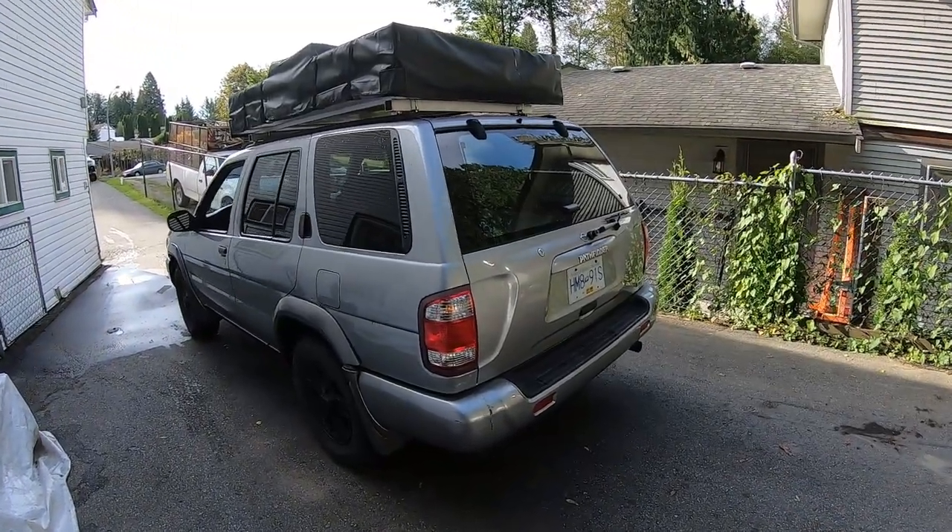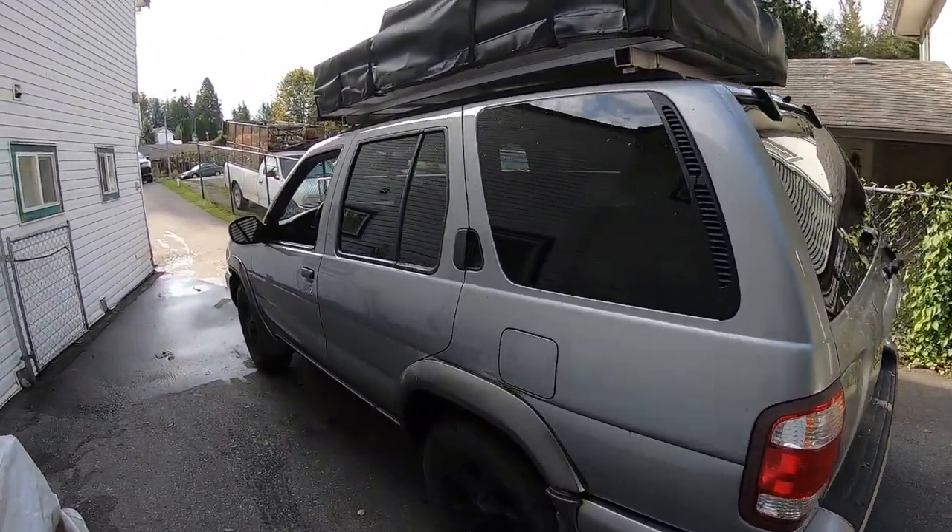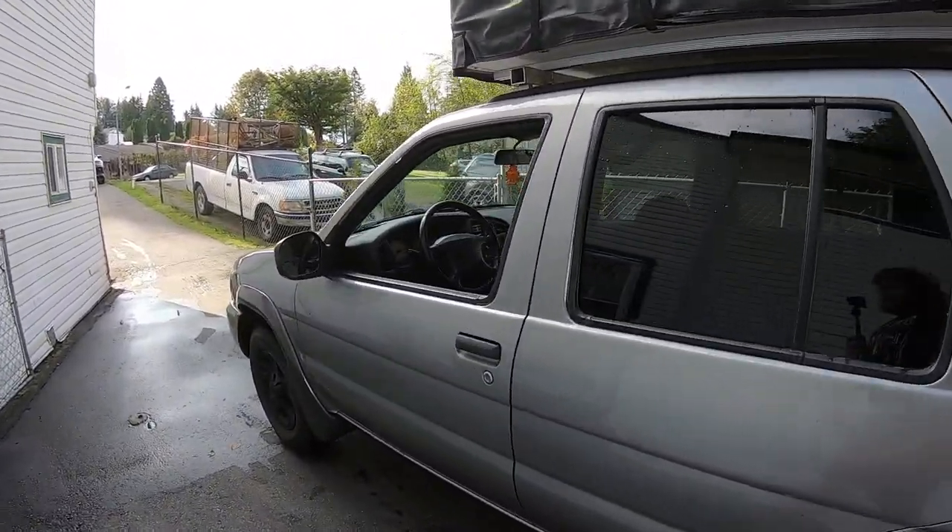I hope you guys are all having a great day. As you can read from the title, yes, I did buy the cheapest Nissan Pathfinder that I could possibly find. So here it is. It's a 2001 Nissan Pathfinder, three and a half liter V6 automatic, four wheel drive, obviously.